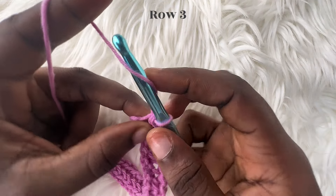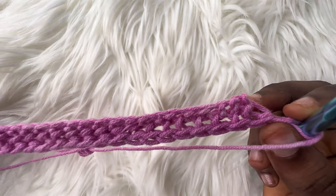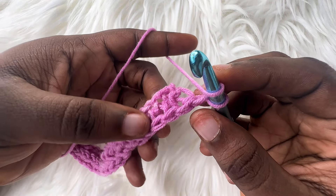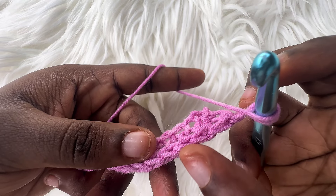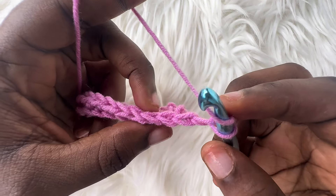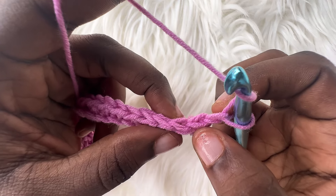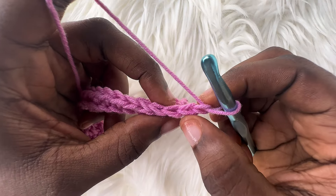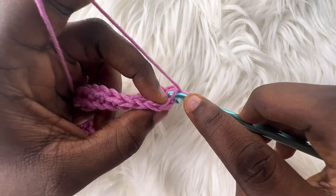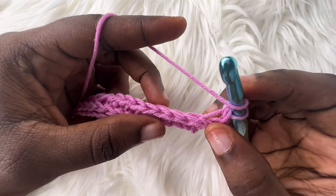For row 3, chain up one, turn your work, yarn over. We are going to work on top now, instead of the sides like we did for row 2. For row 3, make sure your work is facing you — this is the front of each stitch made on row 2. We are going to work into the back loop of each stitch. To identify the back loop: the back loop is the side of the V on each stitch that is not facing you directly. Insert your hook into the back loop, yarn over, pull through, then yarn over, pull through your two loops. Do this till you get to the very last stitch for this row.